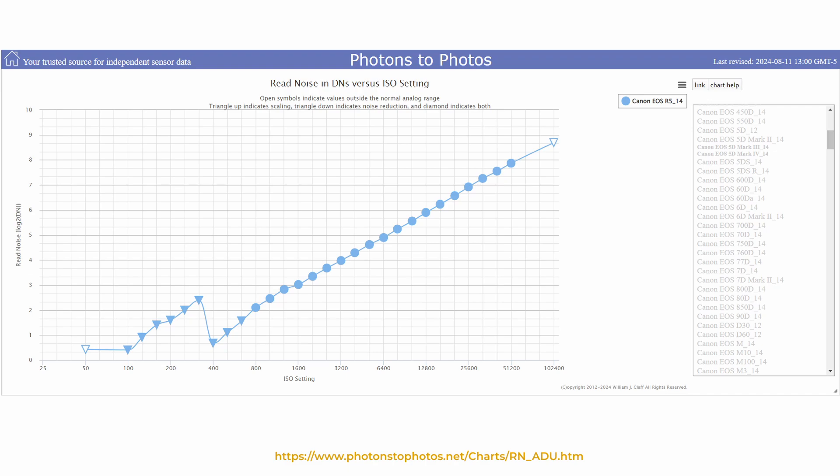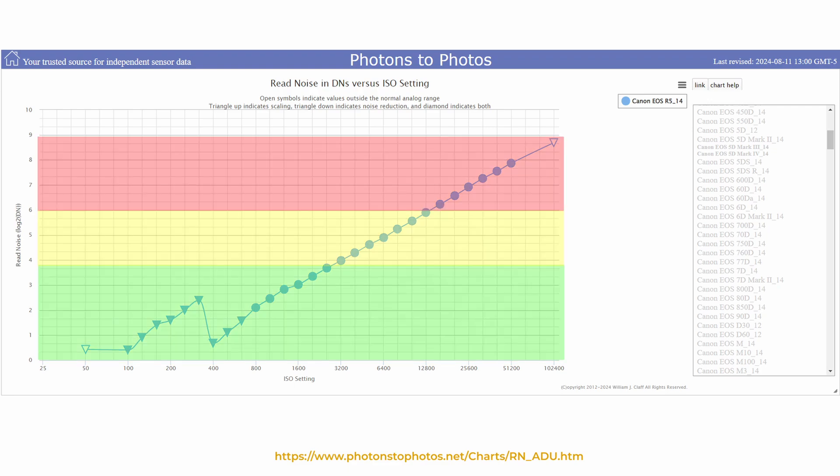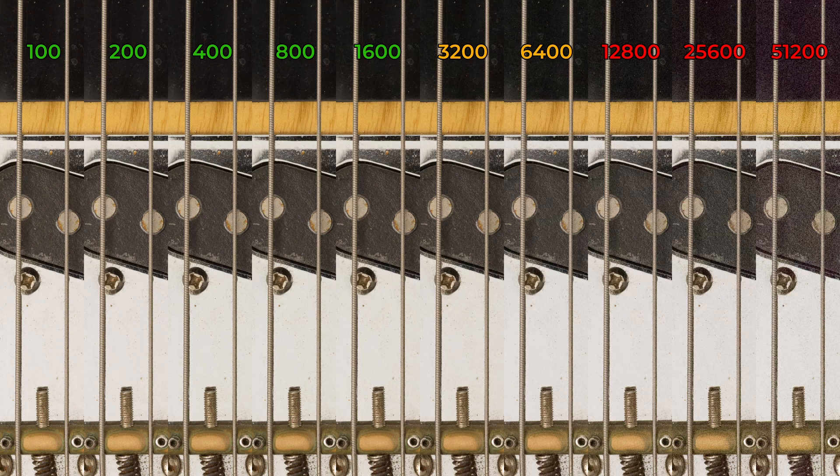Let's say we didn't do the test and only looked at the graphs available online. Here on Photons to Photos, I've pulled up the noise graph for the same camera I've been using — the Canon R5. It shows that ISO 100 and 400 have low noise levels, but it suggests that at 200 the noise levels are elevated. If I'd only looked at this graph, I would have avoided using ISO 200, thinking I'd get worse results than 100 or 400. But now that I've run the tests, I've realised those little details are insignificant — the noise is fine for me until 1600. The charts are useful, but they don't replace doing our own tests. We need to explore our own tolerances with our own images.